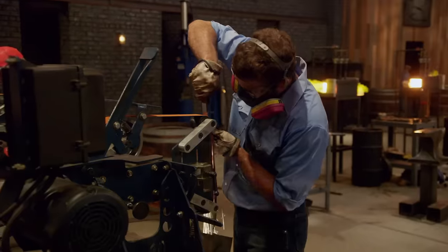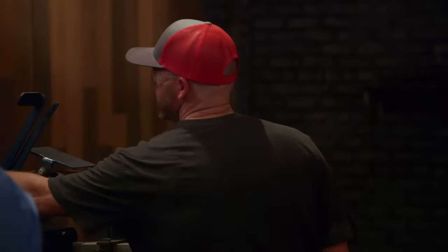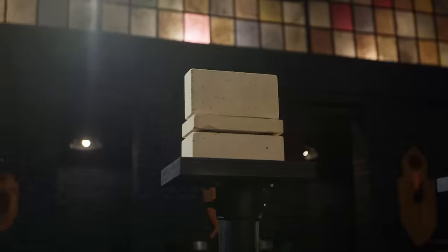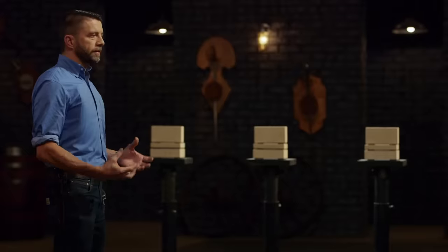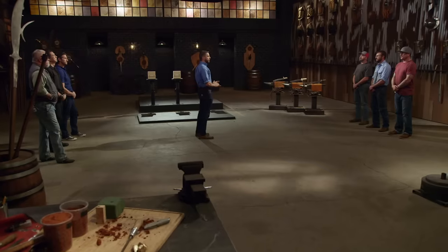Five, four, three, two, one — bladesmiths, shut down your machines, stop what you're doing. This first round of competition is over. Bladesmiths, welcome to the strength test: the firebreak chop. To test the strength and durability of your edge as well as the overall construction of your knives, I'll be bashing them into these fire bricks. Remember, this test is all about what those bricks do to your knives, and not what your knives do to the bricks. Jason, you're up first — how are you feeling?